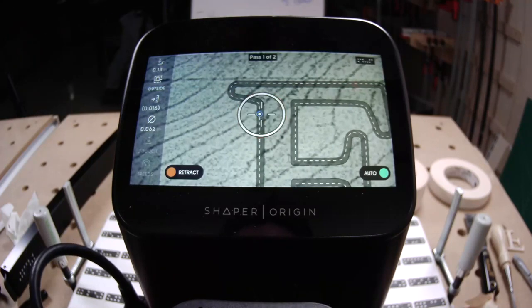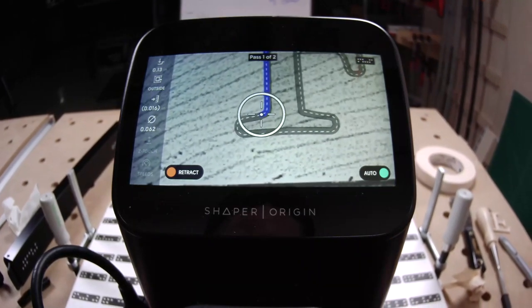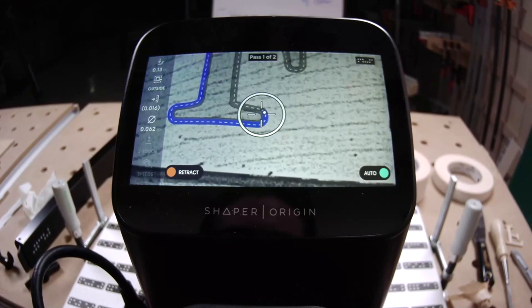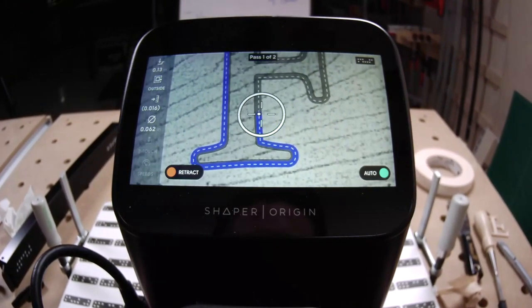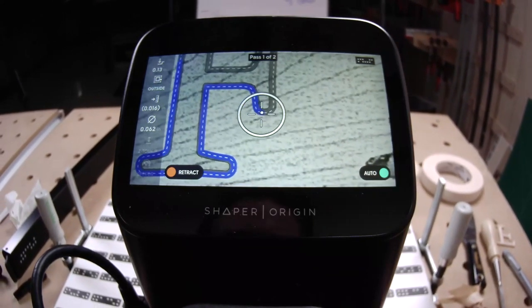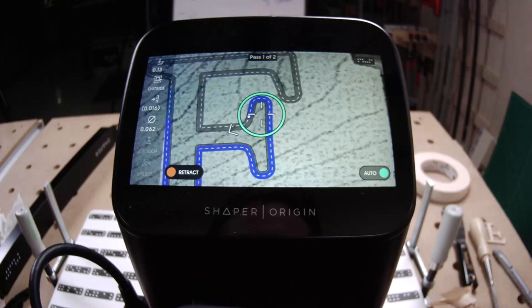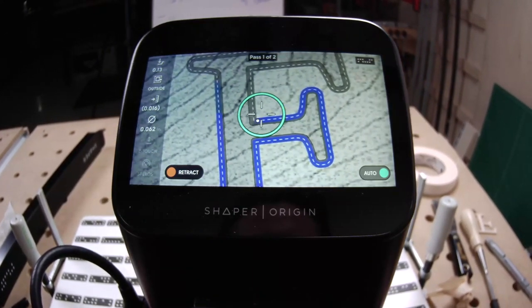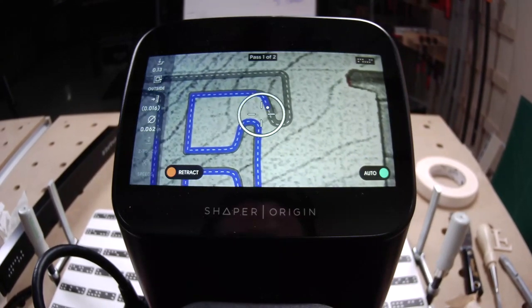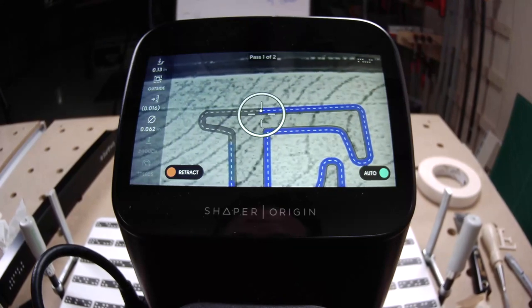This is the tricky — or rather, unexpected — thing about doing tenons and inlays with Origin compared to more old-school woodworking. Traditionally you'd cut the negative first and then the positive to match — mortise first, then tenon. With Shaper Origin, you cut the tenon first and then the mortise to match. Same with inlay: we cut the positive first, then the negative. So it's a little bit of a leap of faith to cut the negative first and then the positive. But we're going negative first and positive second this time.